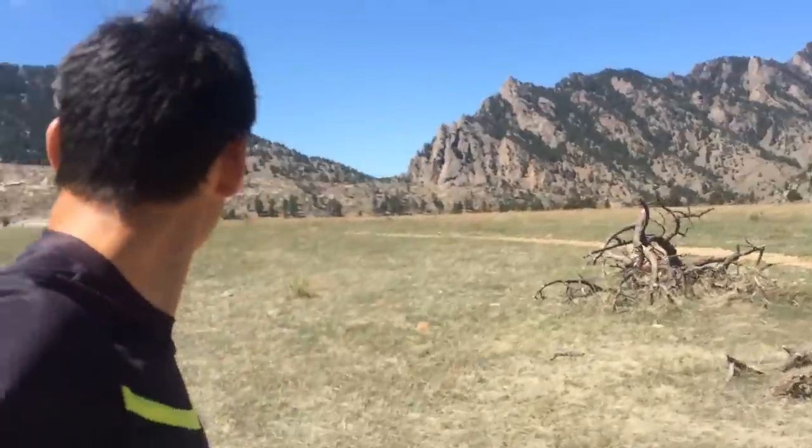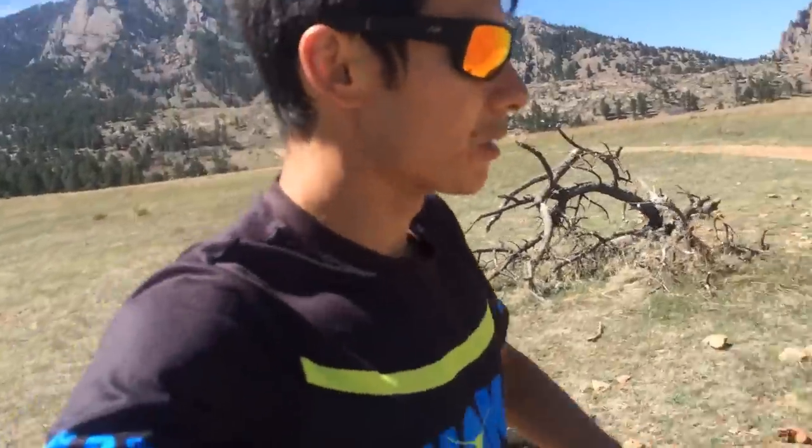I'm going to take a breather so I'm not huffing and puffing too much. It's uphill — uphill in altitude, that's my excuse. But basically, fartlek is a real great way to have unstructured interval training.